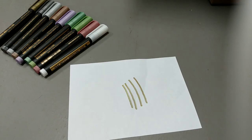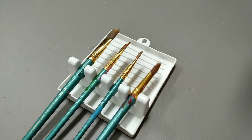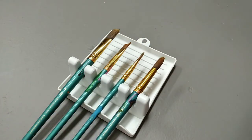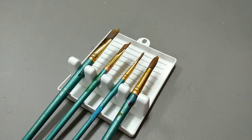Here is the brush holder out of the package and I have my brushes on it. Basically when you're painting and you need to set your brush somewhere, you can just set it inside the little nubs and it'll keep it elevated so that paint can drip down onto this thing and you won't have to worry about getting paint on your workspace. That's it for this video — thank you all so much for watching. If you enjoyed the video, I encourage you to drop a like, comment, and subscribe. Bye!